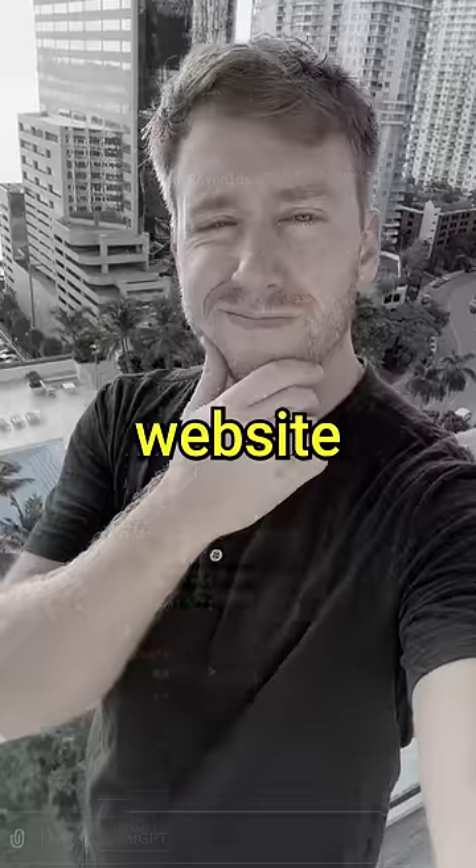And the code seems legit. But will the website actually work? Let's find out.